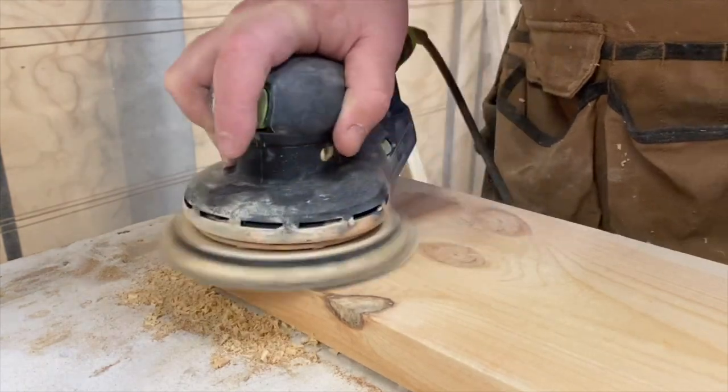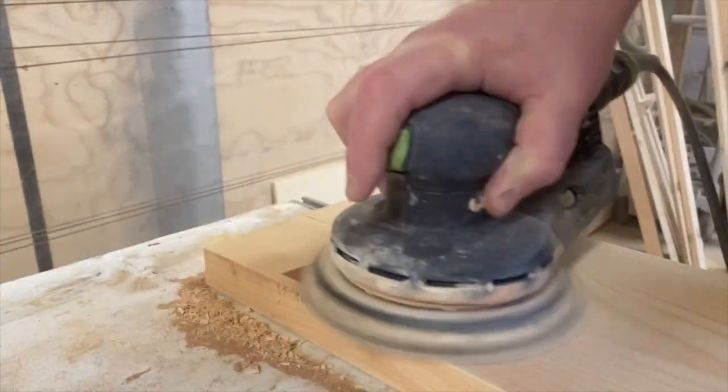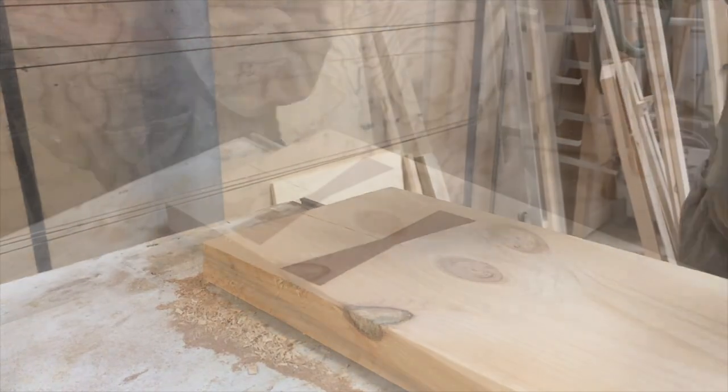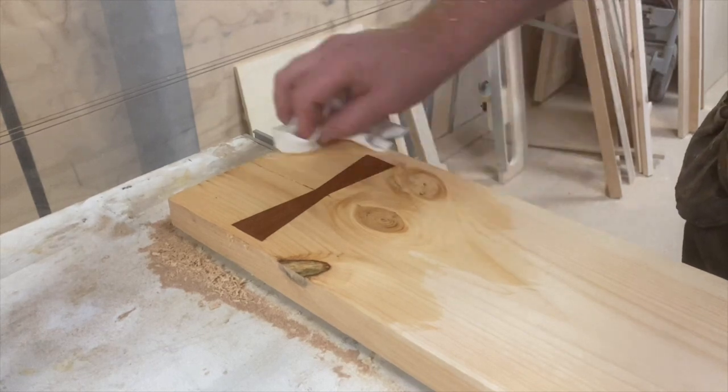Now I'm going into sanding. I start off with 60-grit sandpaper and worked my way up to 120. At the very end I'm going to water pop it so you can see what it actually looks like.